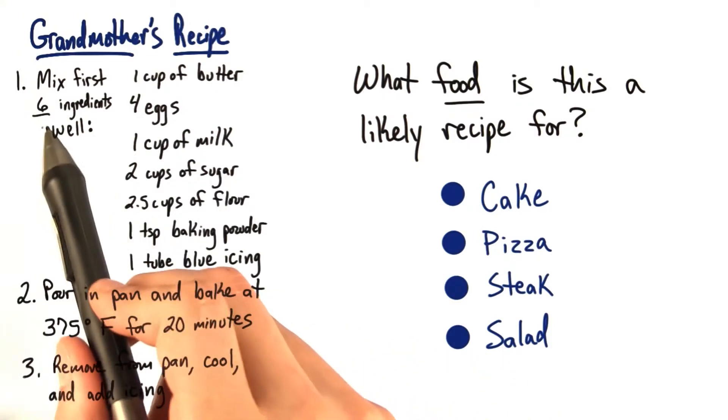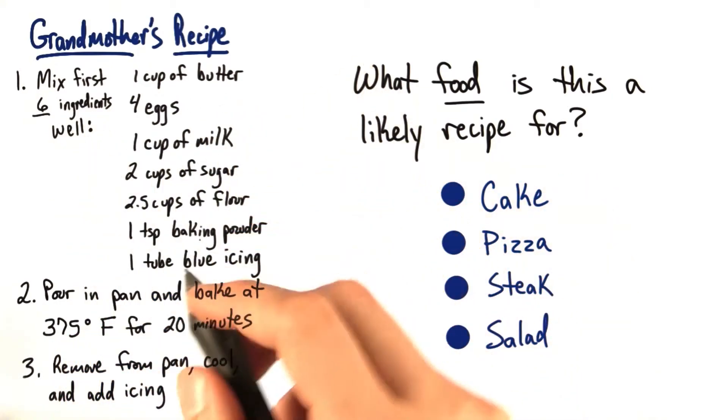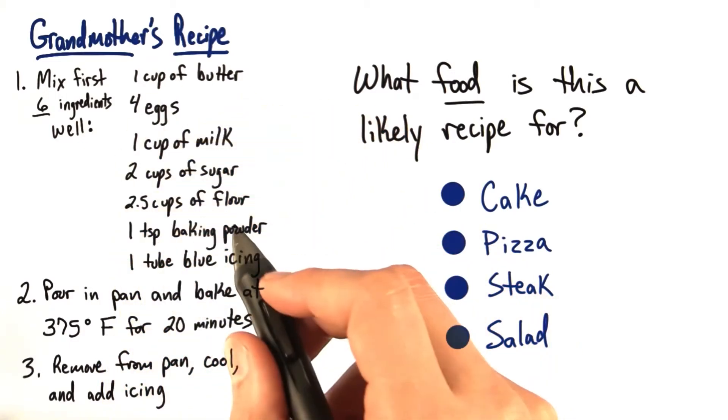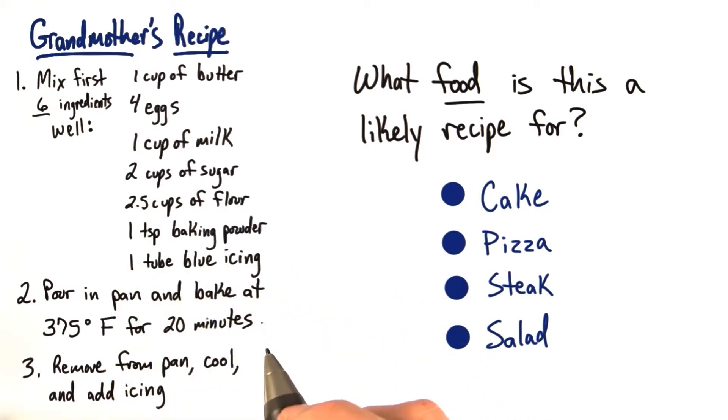We're going to take our first six ingredients and mix them well: a cup of butter, four eggs, a cup of milk, two cups of sugar, two and a half cups of flour, a teaspoon of baking powder. We're going to mix it all together, and as one of our later ingredients, we're going to have one tube of blue icing. We'll pour this into a pan and bake at 375 degrees Fahrenheit for 20 minutes. Then we'll remove it from the pan, cool, and then we can add our icing.